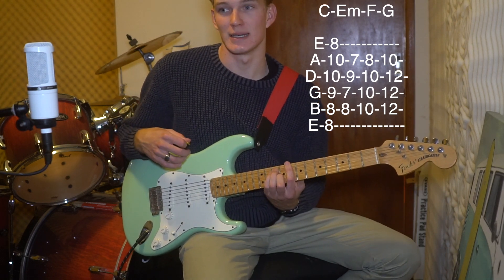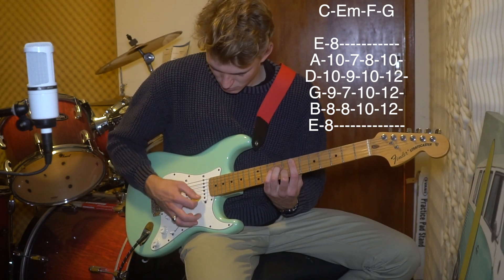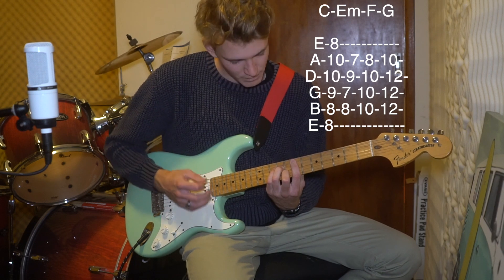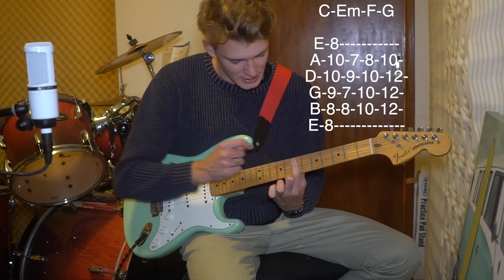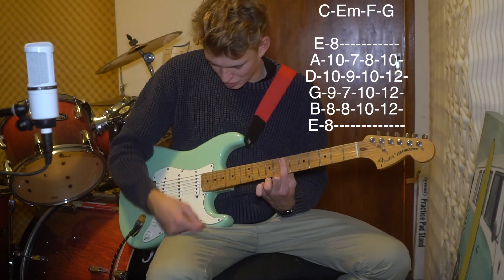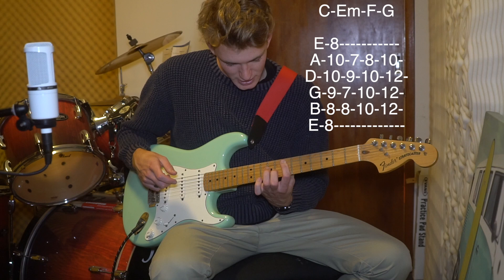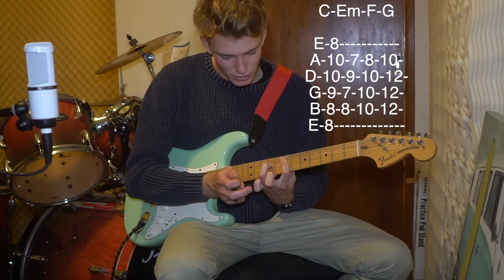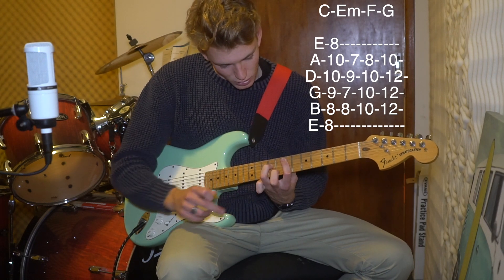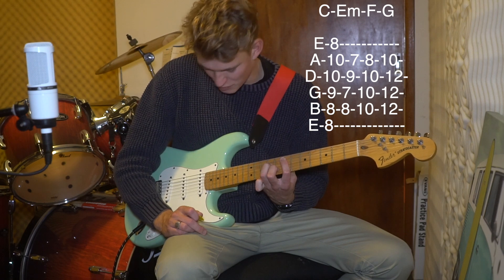The second chord is an E minor, and it sounds like this. First finger barring the entire 7th fret from the A string all the way down, then the third finger on the 9th fret of the D string, and then the middle finger on the 8th fret of the B string.